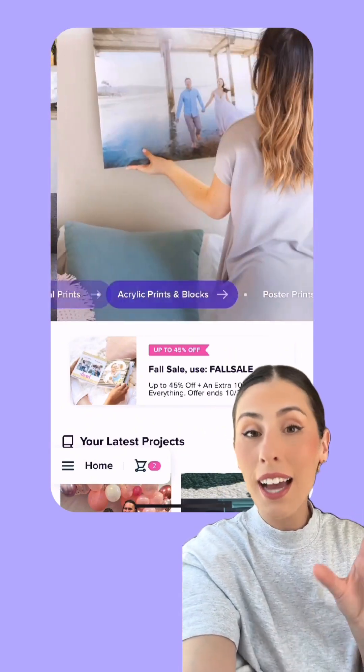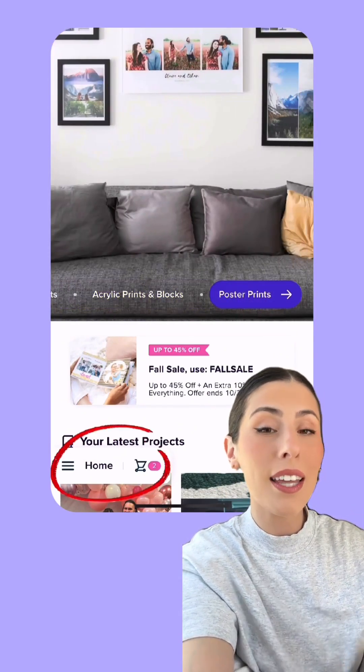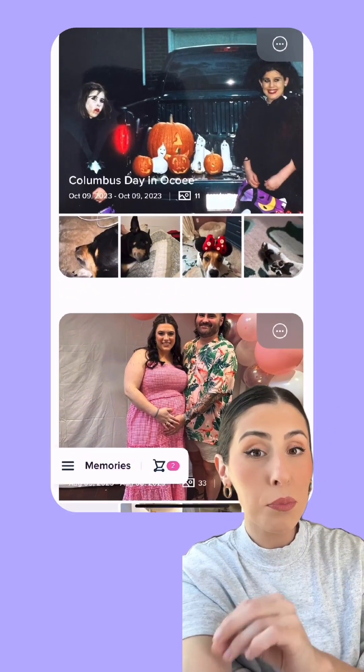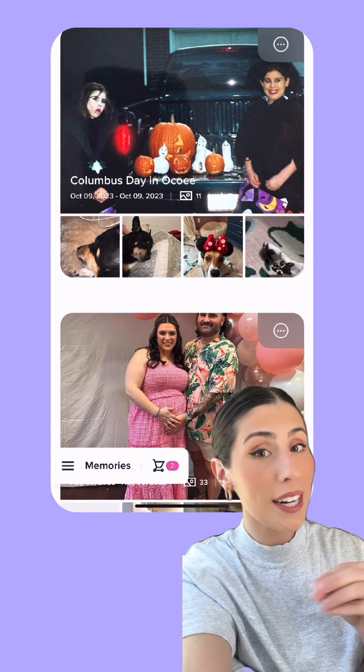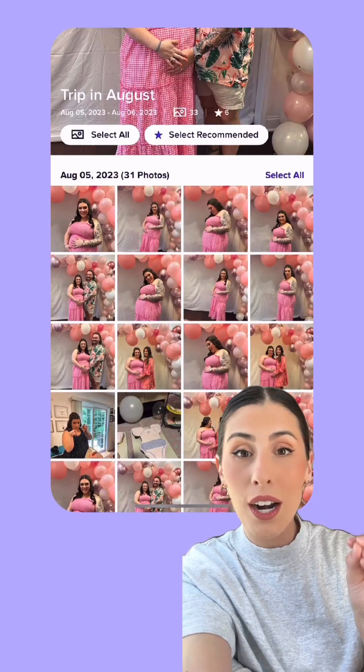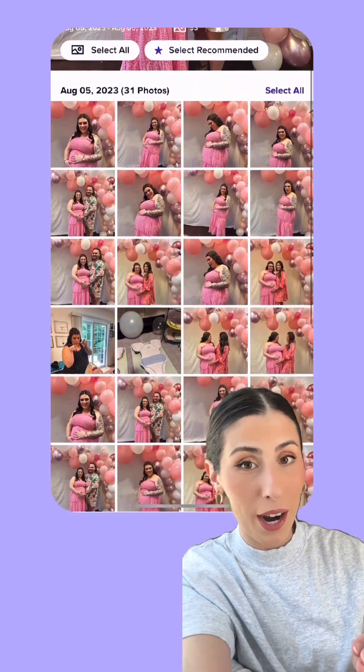Once you've downloaded the iOS app, you're gonna hit the home button in the lower left-hand corner and then select Memories. As you can see, the app has pulled photos from my phone and organized them for me into different groups. This one is titled 'Trip in August,' where I went to see my best friend for her baby shower.